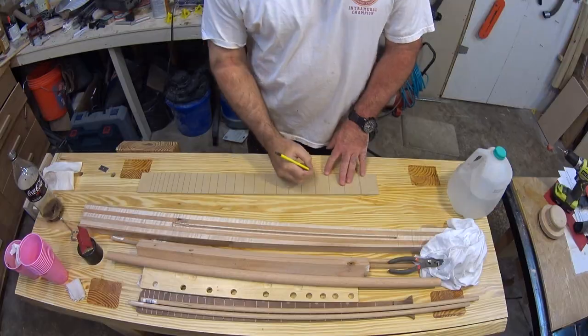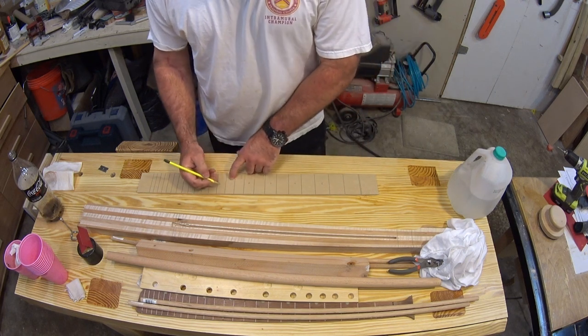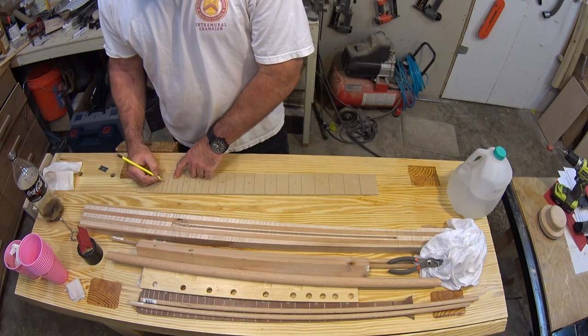On the template, I have to lay out exactly where the markers will go, and I'll use the drill press to cut the holes that I'll use later to route out the fret markers on the fretboard.